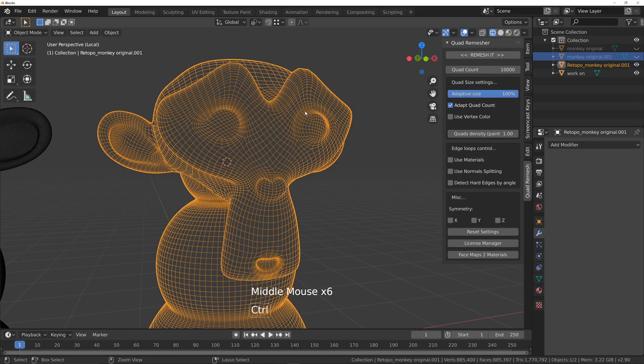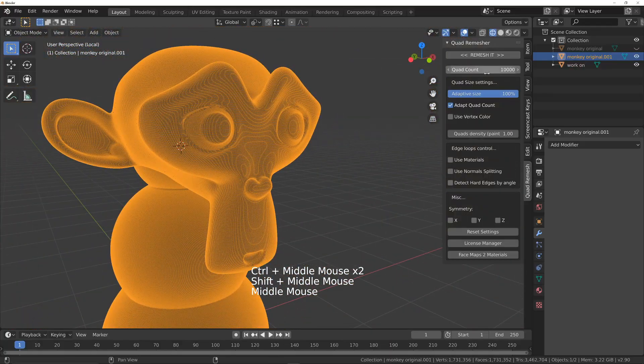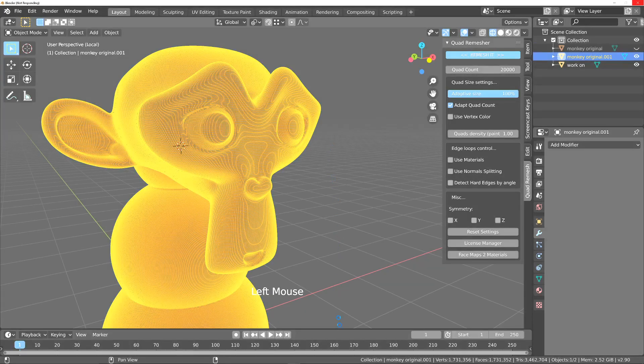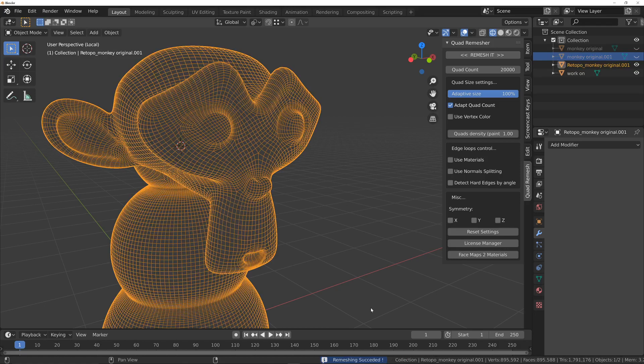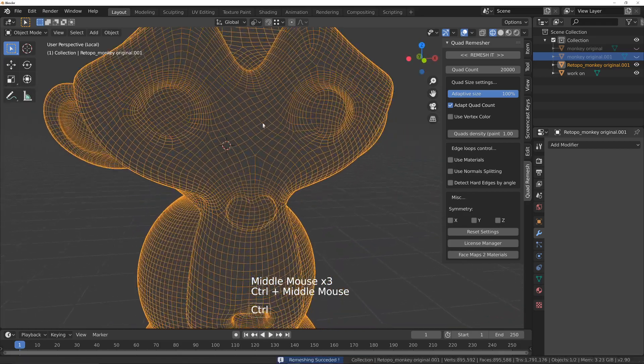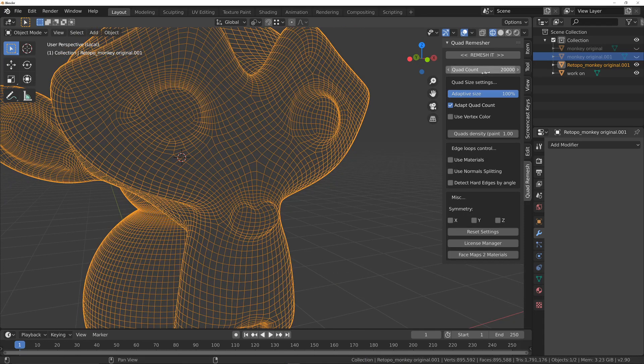I think I'll undo that and give it another try at 20,000 and see how this does. It takes a little while to start up — I've got four instances of Blender running plus OBS recording. We're on 75% already, 95%, and there we are. I think that's a better job. We could still go a little bit higher, but you can see because we've raised the quad count, we are getting a better flow now around the edge there.